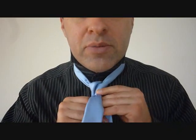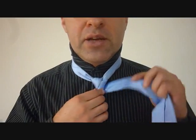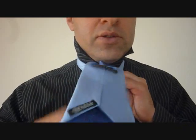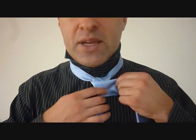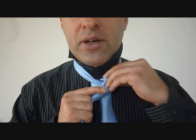Now we're going to take the big end around the back of the little end, and back up through the top. And it's going to cross back over in the back, like that. Once you've gotten to that, we're going to take it and cross over the front again. And now this is the last time we're going to feed it up and through the back, up through the top.